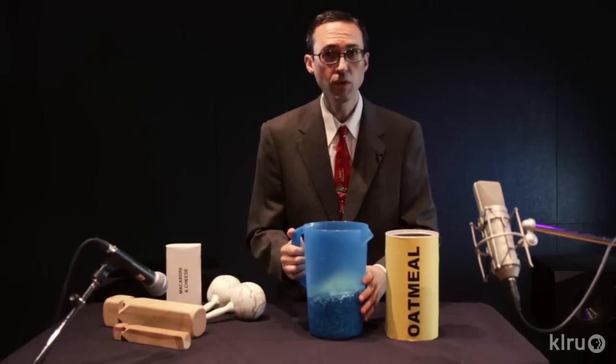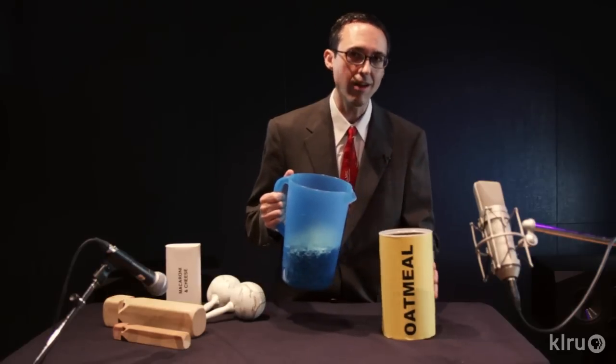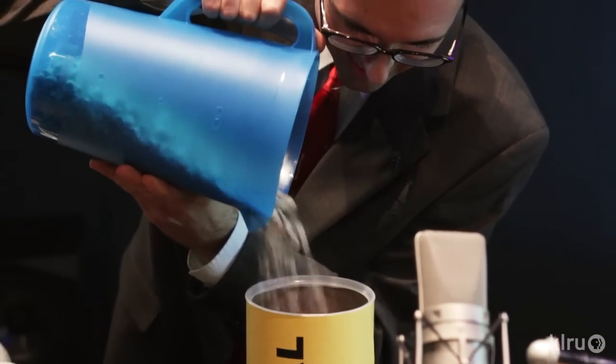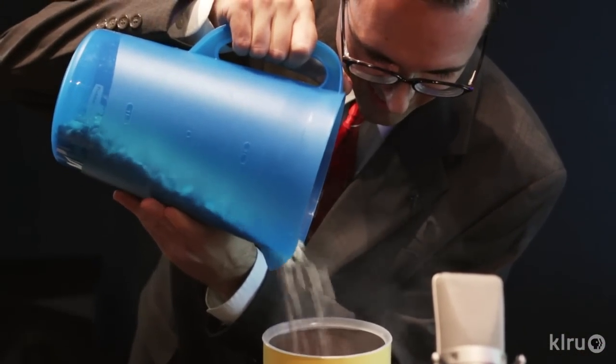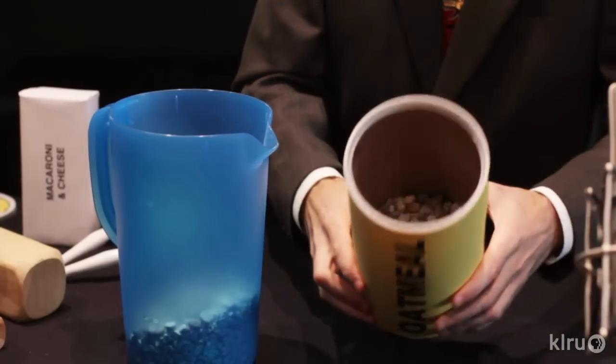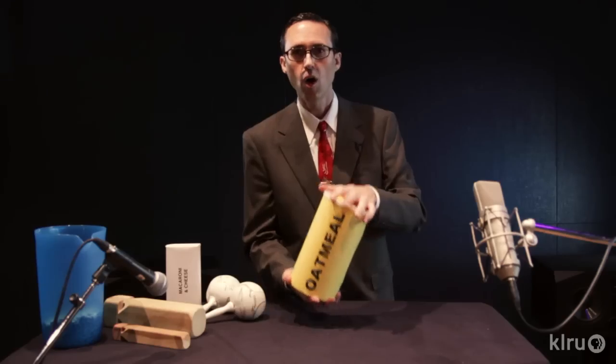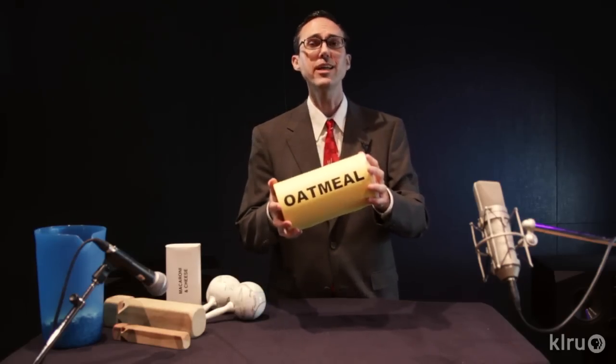Utilizing gravity, we'll now pour this gravel into the cardboard oatmeal tube. Let's try it. Perfect — we'll fill it just under halfway full of gravel. Now place the lid on top of your container. Holding the lid on tightly, shake it rhythmically.